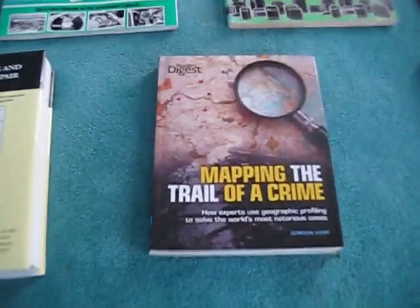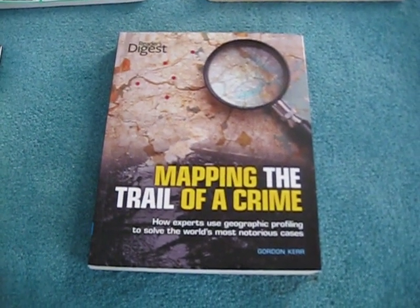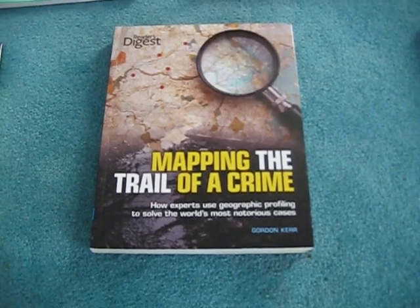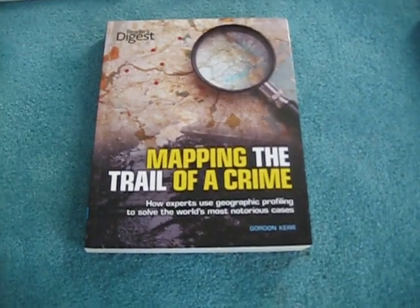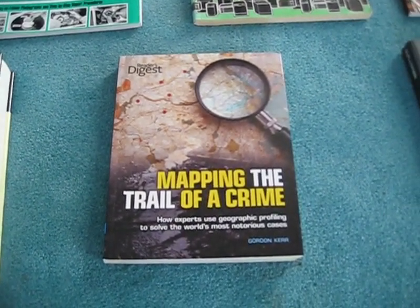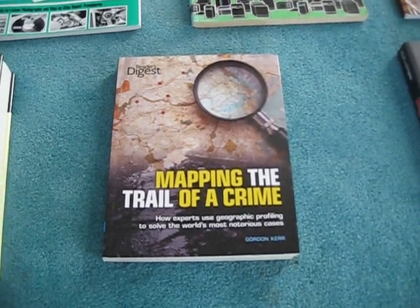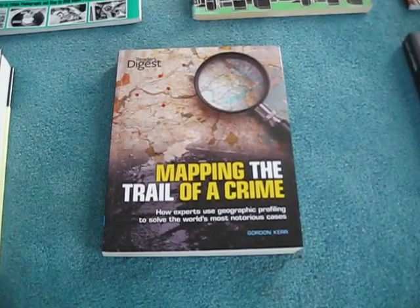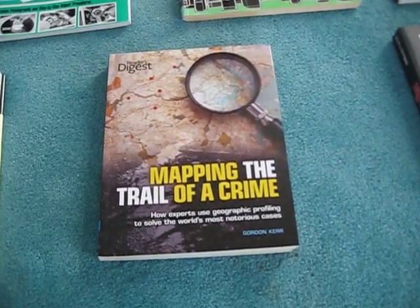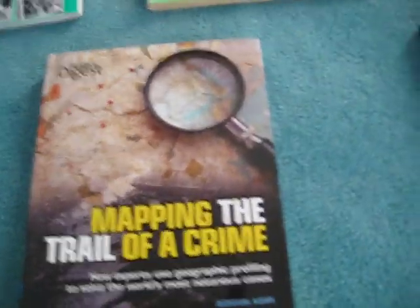This next book is "Mapping the Trail of a Crime." Back when truTV was Court TV, I used to watch that channel a lot more — I think it was better back then. I always liked watching things like Forensic Files, which covers crime scenes and how they solve them, so learning stuff like this would be pretty interesting for me. Looks like it would be a pretty good read.